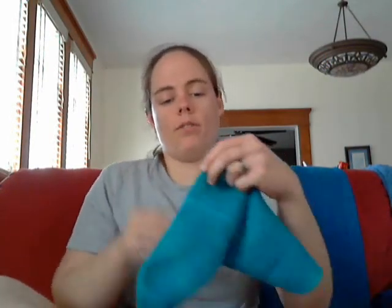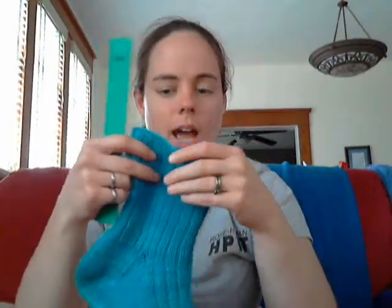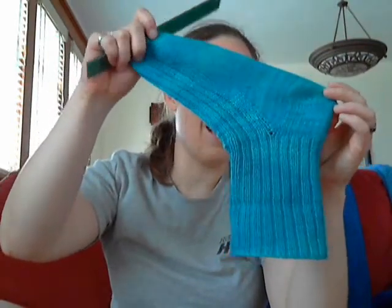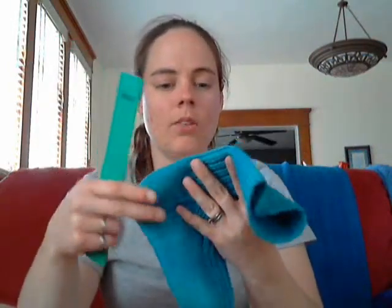Let me pull this off my foot now. This heel flap was knit to a length of two inches, and that tends to be what most patterns actually call for. This is actually a merino tencel blend, so it doesn't tend to hold its shape all too well. So this heel flap was somewhere between half an inch to three-quarters of an inch too short.